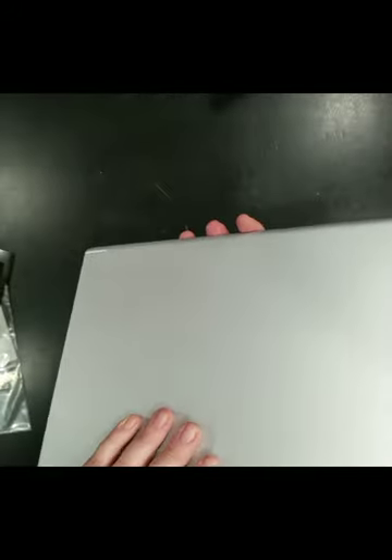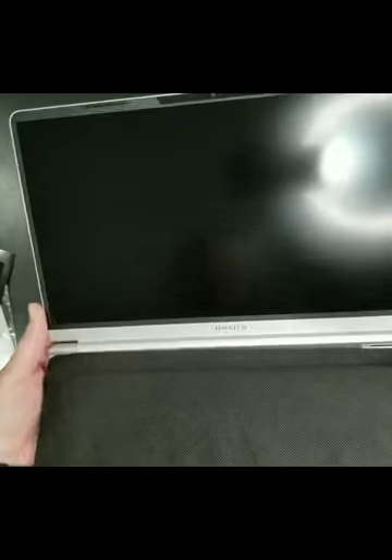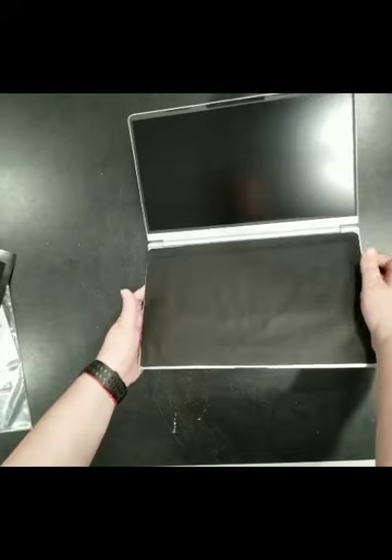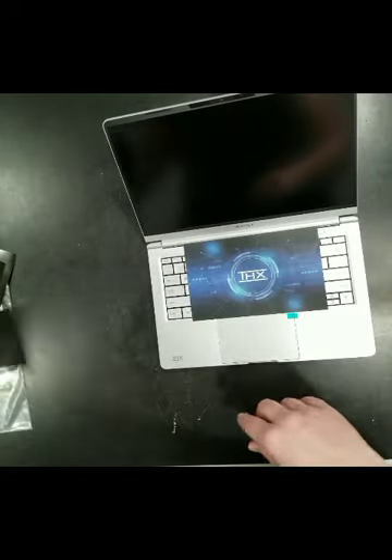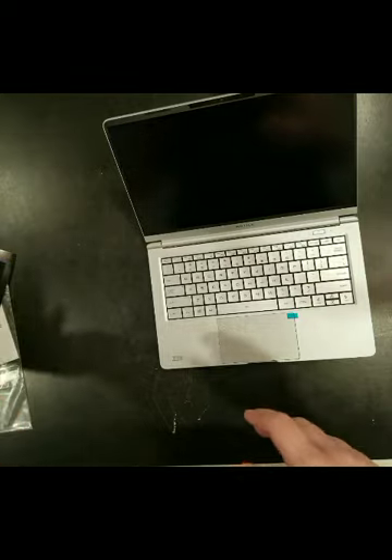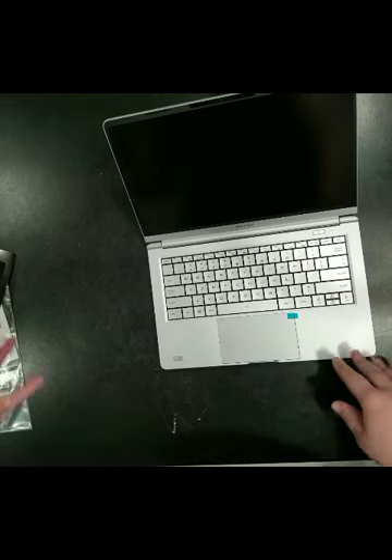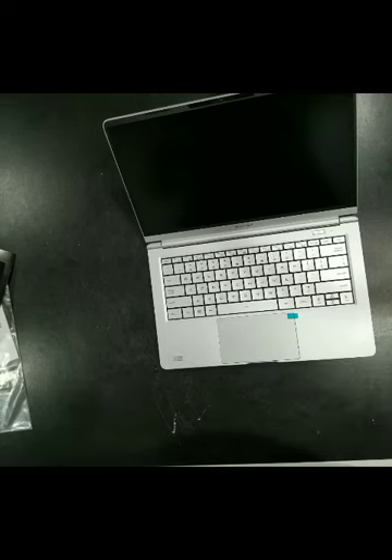Once I open this I'm going to show you what I like a lot about this laptop, and that is the screen. I really like the screen because it almost takes up the whole monitor space. There's a nice keyboard, a THX introduction card, and the keyboard is supposed to light up — I'll show you that in a little bit. This is basically the laptop itself.